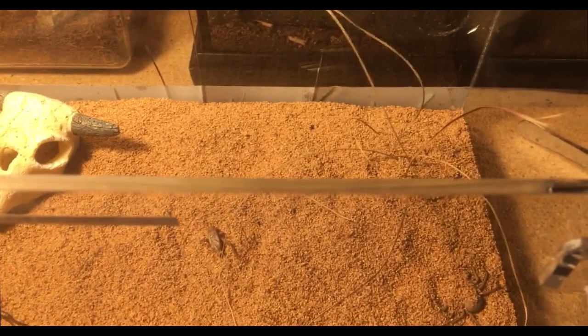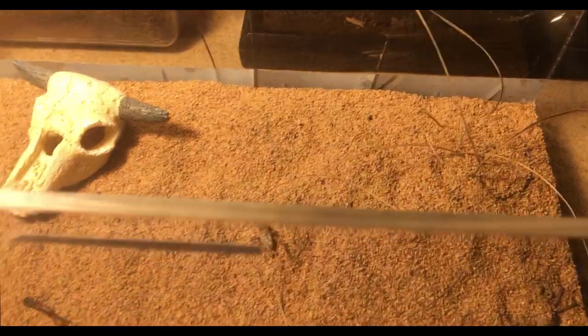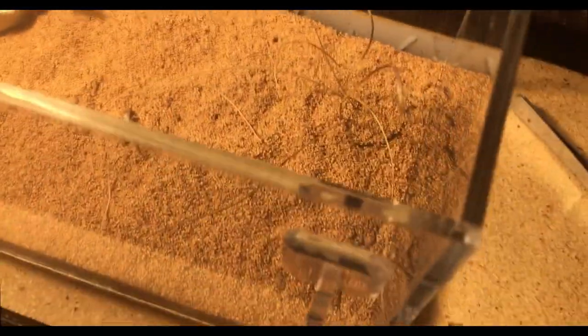Hey guys, in today's video I will be doing an update on all my true spiders and I will be trying to feed them, but most of them I don't think will eat — I'll just be showing you guys.